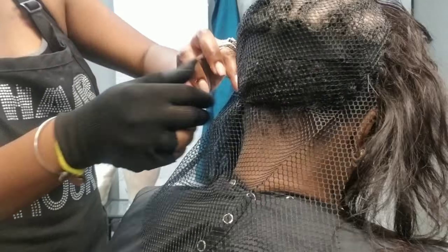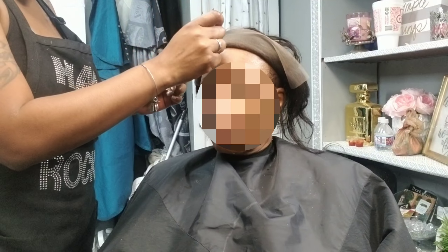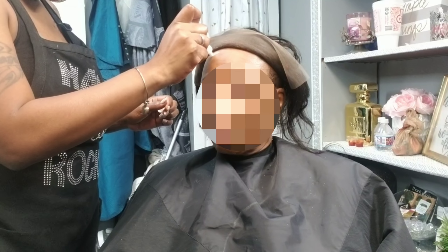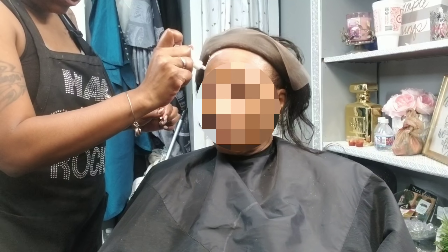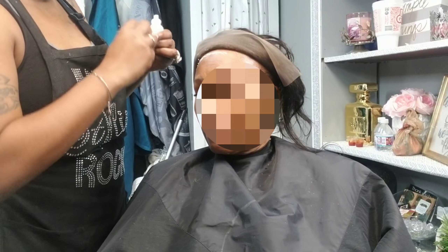Here I'm just stitching the net down, and as you can see it is layered over the elastic band. Then I'm going to go ahead and install the frontal by adding glue — I am using ghost bond at first.